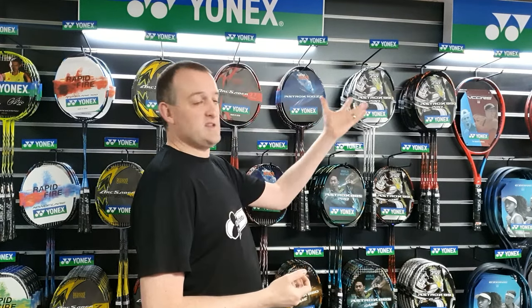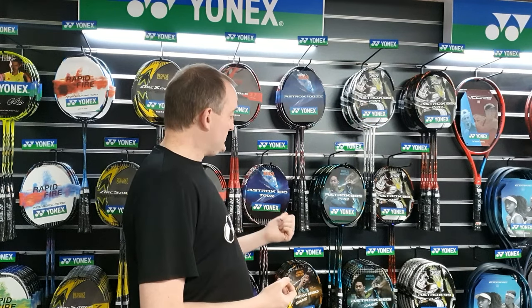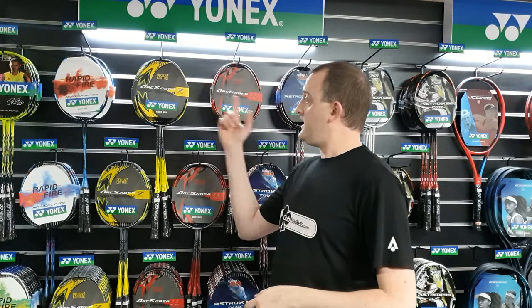Which do they buy? Do they buy a Pro? Do they buy a Tour? Do they buy a Game? Do they buy a Play? What's the difference between an Astrox, an Arc Saber or a Nano Flare? So we're going to hopefully give you some idea of what the differences in the range are and help you choose the right one for you.